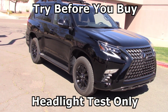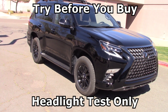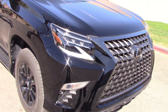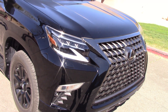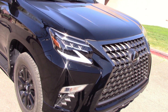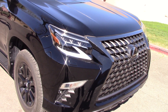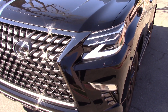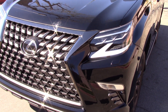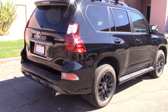Lexus sent us a nice off-road SUV — the GX 460. Over 60 grand worth of off-roading gear here. If you're spending that much money on a vehicle, you want to know if the headlights work when you're driving at night. In our 'Try Before You Buy' segment, we're going to take this out in the dark and see how it performs. By the end of the week we'll have racked up around 500 miles on this for a complete video test, so subscribe so you don't miss that. Let's take this black beauty out in the dark and see what happens.